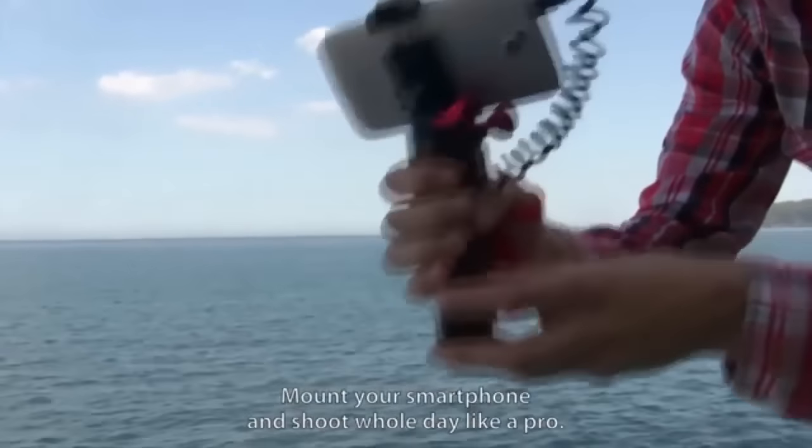Hello, Kickstarters. The new FatBat, the new features. Mount your smartphone and shoot the whole day like a pro.